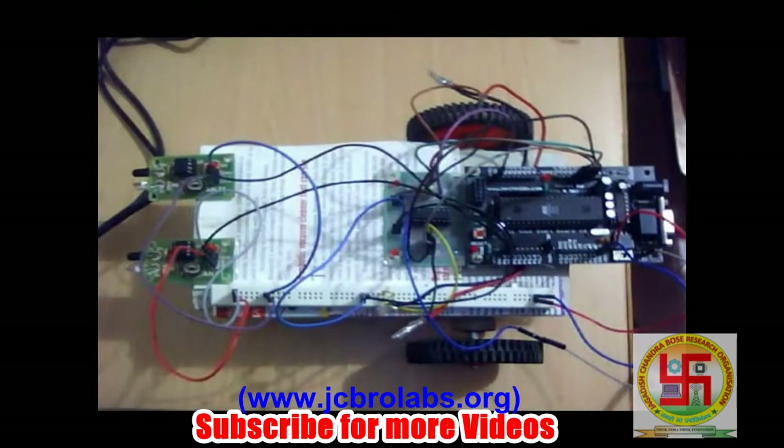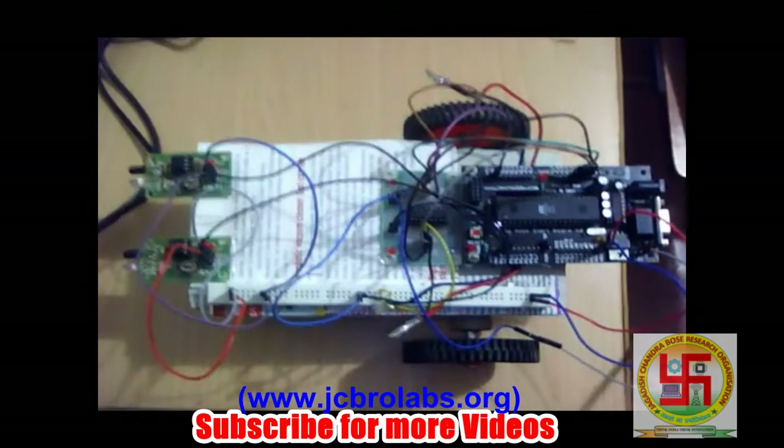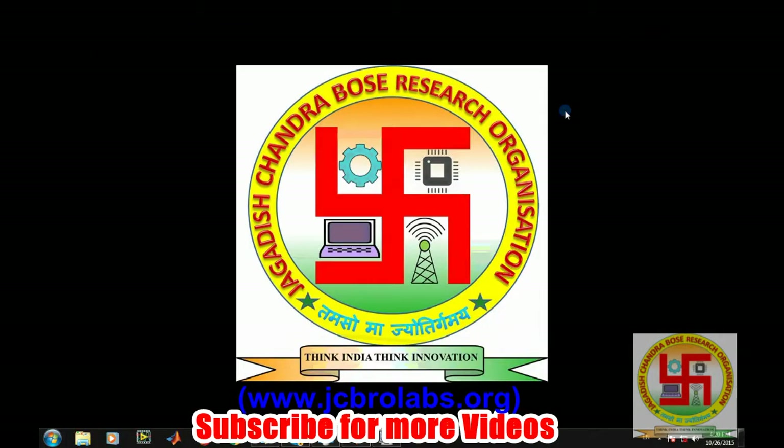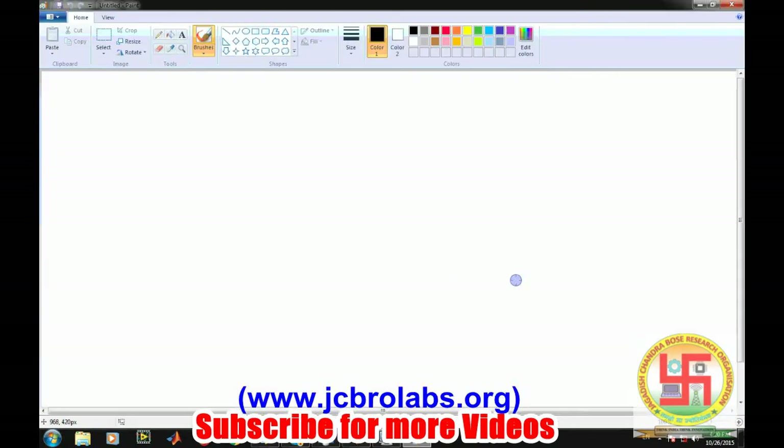Now let's move forward towards the theoretical analysis to understand how we will write a program for this. We have seen the basic components required and how to assemble them. Now we will see the connection diagram and then how to write the code for this obstacle avoidance robot. One of the key things before writing the code is to understand the connection diagram.